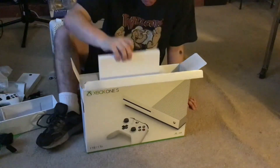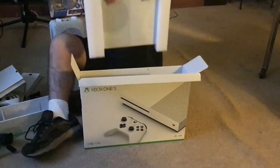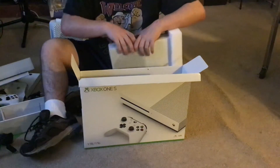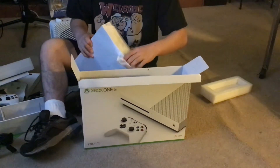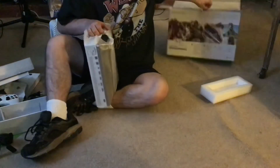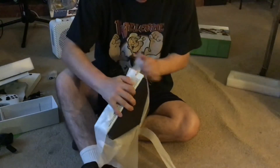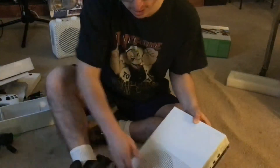I'm going to show you my Xbox One S. It's protected so it wouldn't get a lot of damage. This thing is really heavy to be honest. I really like it.